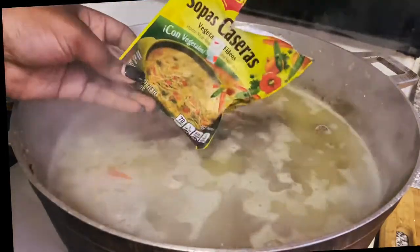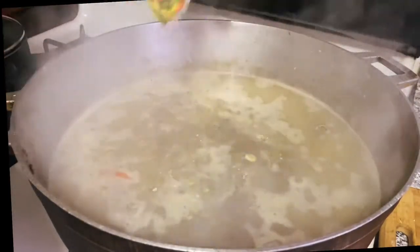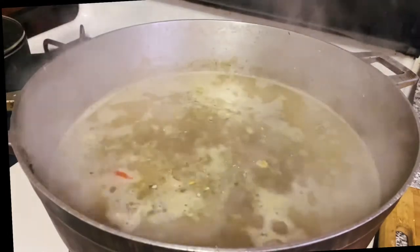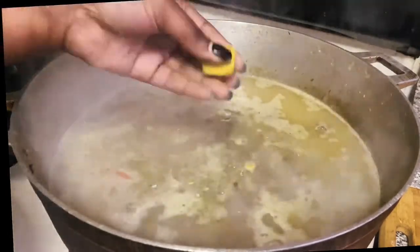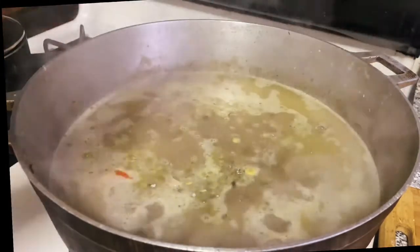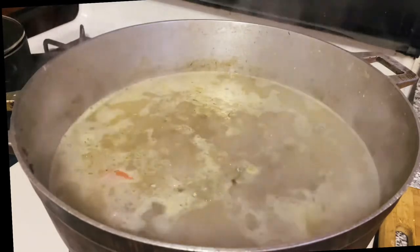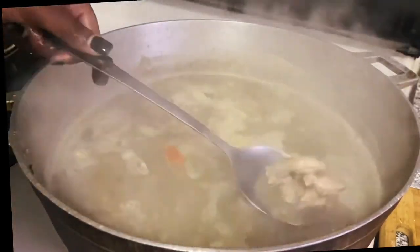Let's set the dough aside and check on our pot, which has been bubbling away for 20 minutes. I'm going to add one pack of Maggie soup flavoring and one chicken bouillon cube — you could use a veg cube instead. This is going to make your soup taste so good. Give it a stir.